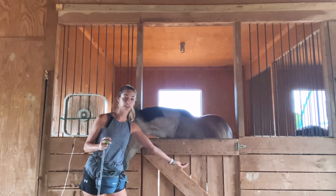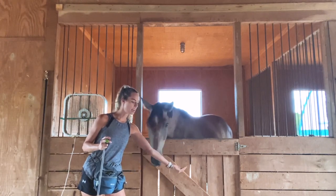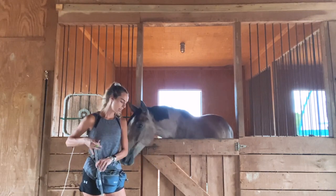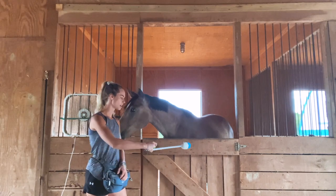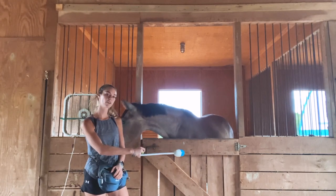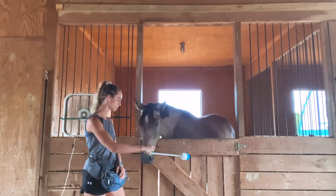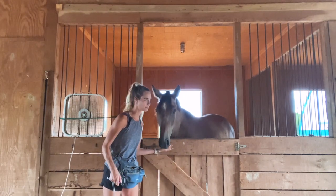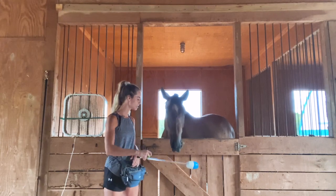So to build the association with the clicker, I am feeding him pretty immediately after I click. And he is familiar with clicker training a little bit, but we've only ever used scratches before. Very good boy — he kept his head in a better spot that time.